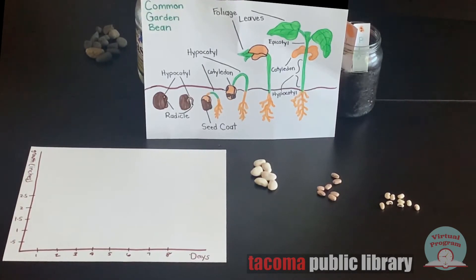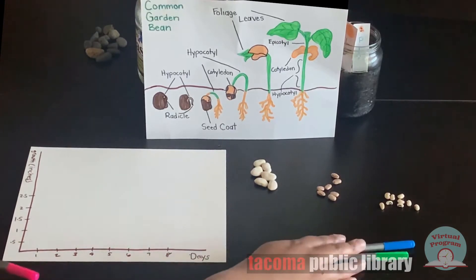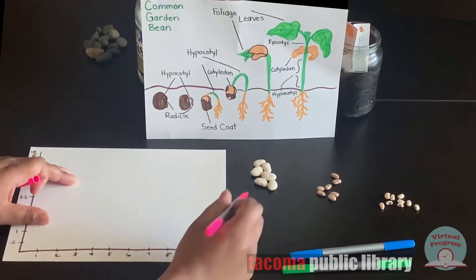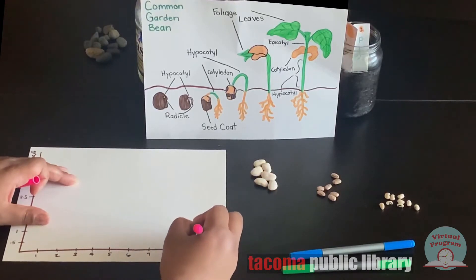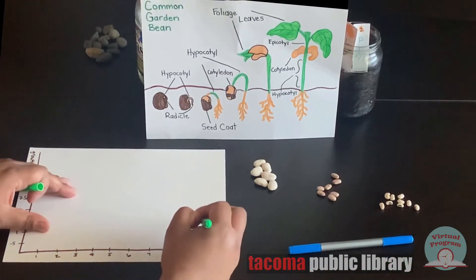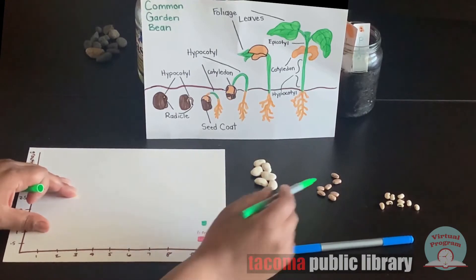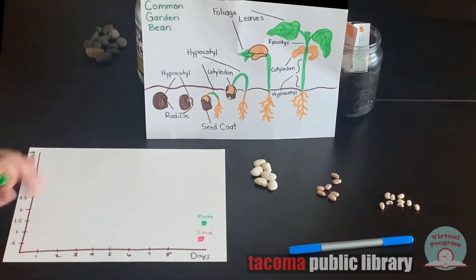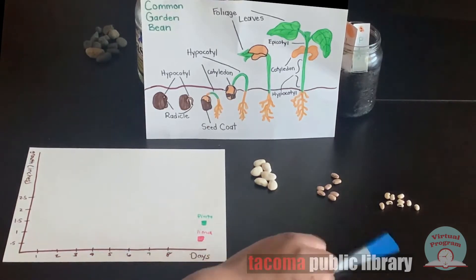We'll also be color-coding each of the things that we're growing. For the pink, we'll have the lima beans. We'll do the pinto beans in green. And we'll do the black-eyed peas in blue.